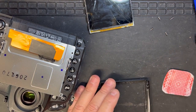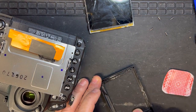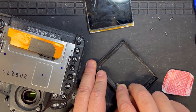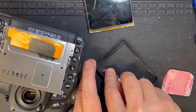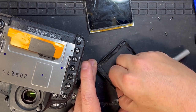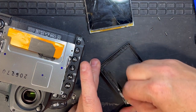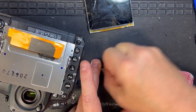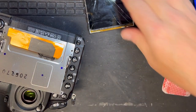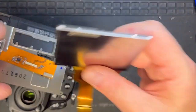Now I'm just cleaning off all the excess glue and glass from the inside of the bezel, because we're going to be reusing it. I'll give it a clean with some alcohol and then put some double-sided tape on the inside — I'm not going to use full glue.